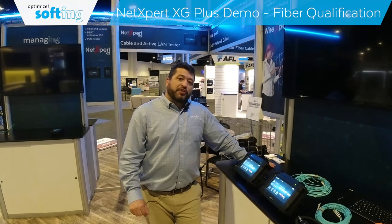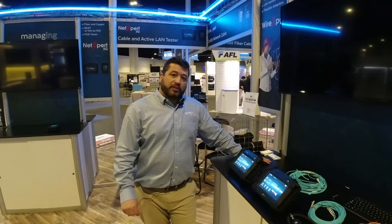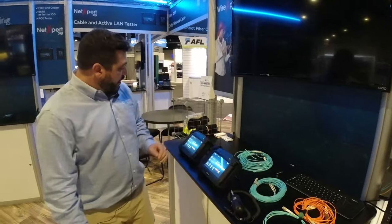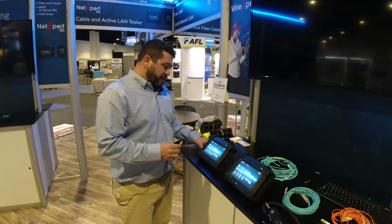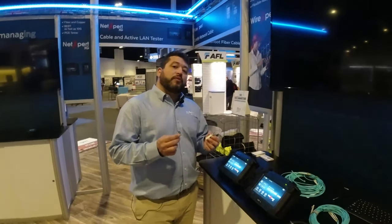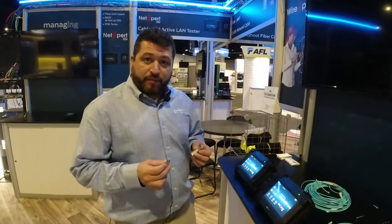I'm going to show you the NetExpert XG+, which basically means we have two units of the NetExpert. They are both licensed for 10G. We also have some SFPs — that's SFP transceivers — and these are known SFPs; in other words, we know exactly what they do and what they cannot do. They are 10 gig, or SFP plus.